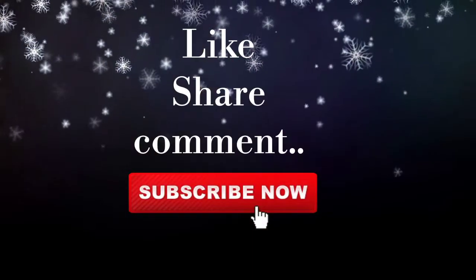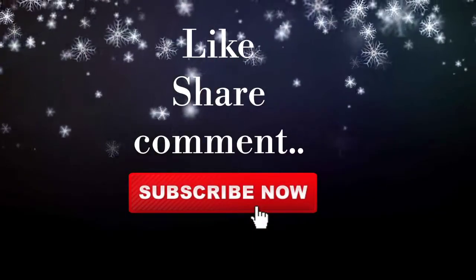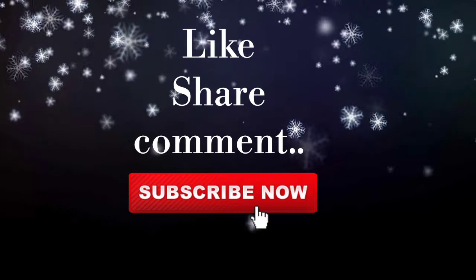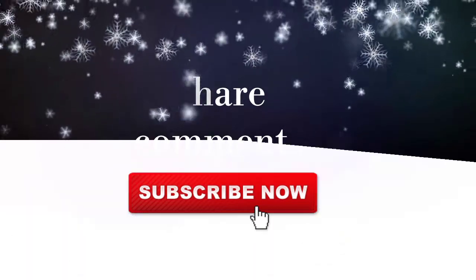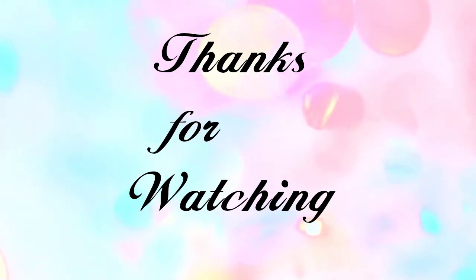If you enjoyed this video, please like and share it with your friends and family. Please comment and subscribe to our channel. Take care and bye!